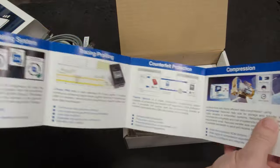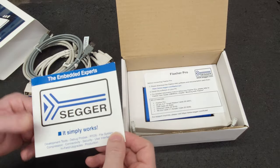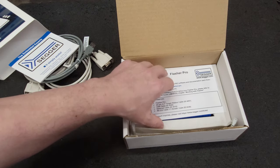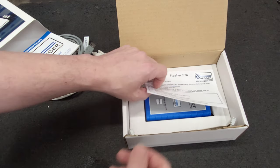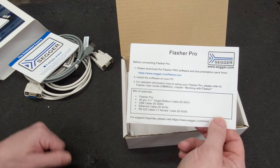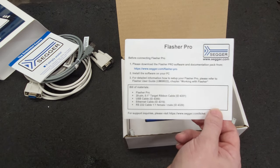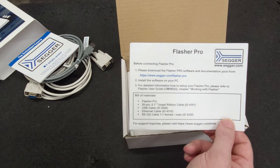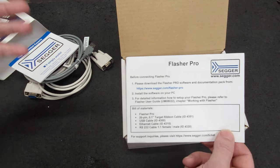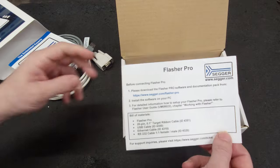I helped somebody fix their Flasher 5 R1 because they burned it up. They messaged Segger about getting schematics and even just the value of a part number, and they just flat out denied it. Then I messaged them — same thing. They finally agreed to send me the schematics and firmware, but they wanted me to sign an NDA. I didn't want to, because if I want to do a video and show what I'm doing on a repair, I want to be able to show the schematic and show the firmware if I'm flashing it.